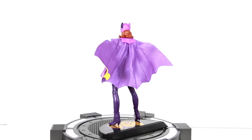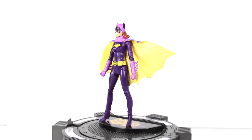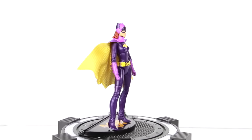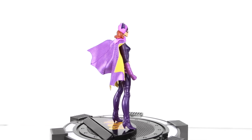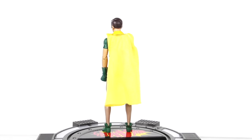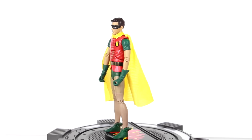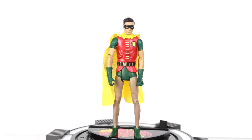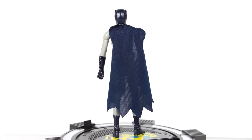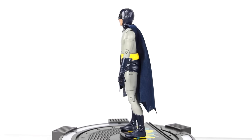First up we're going to look at is Batgirl. Here's a quick little 360 look — I just put batteries in this turntable and look how fast it's going. Beautiful figure. Next, here's a quick little 360 look at Robin — Burt Ward. A really cool looking figure; again, if you missed him out the first time, now's your chance to get him. And finally, here is Batman. I guess you guys are pretty used to this one, but here's a quick look.